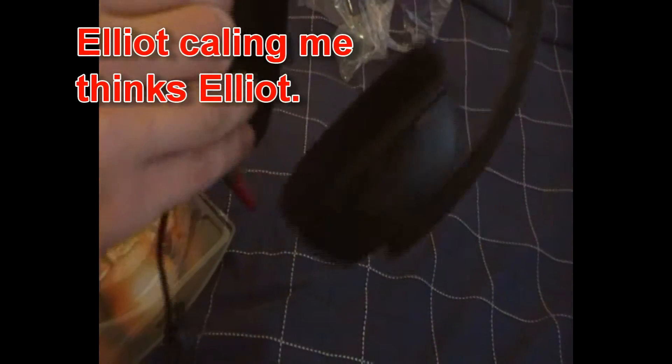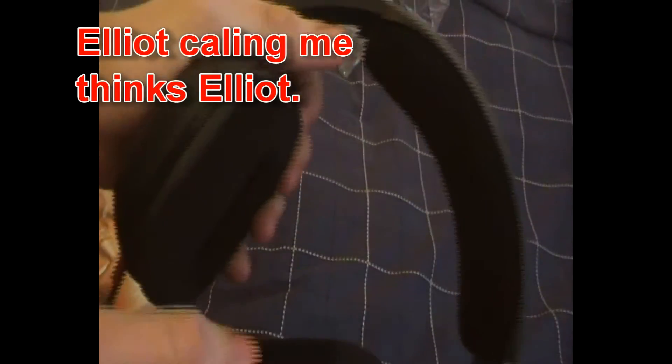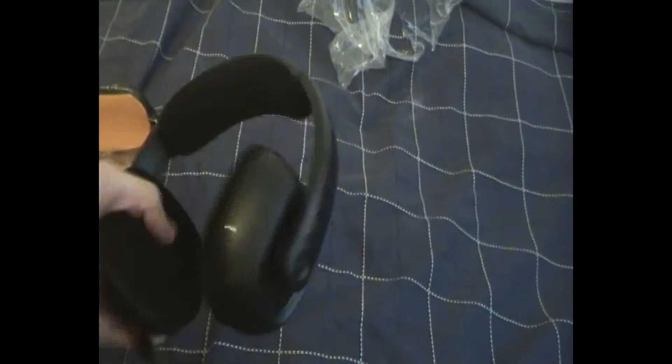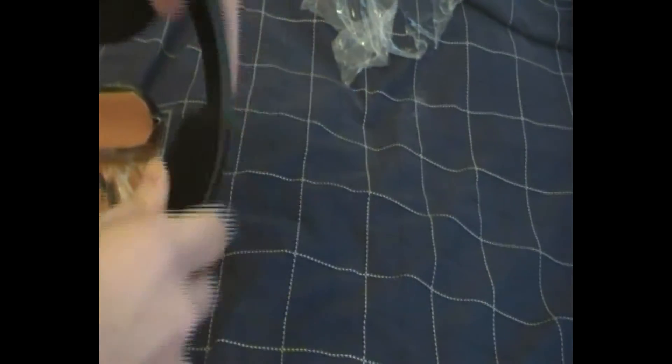It's got some clippy things, they seem pretty comfy. Some soft stuff here. There's some soft stuff at the top, which the old headset didn't have. You've got a microphone here which hides right under there. It looks like a normal headset as it is.